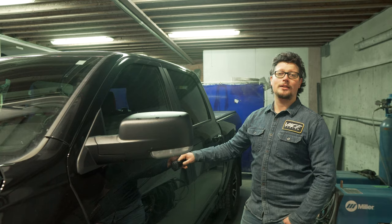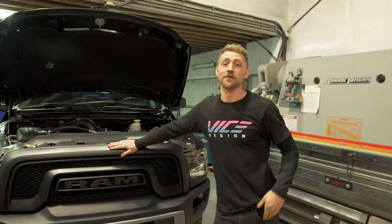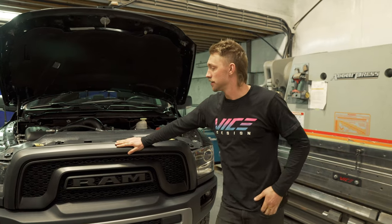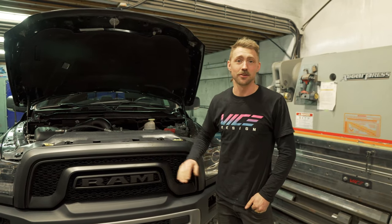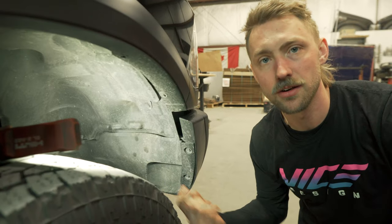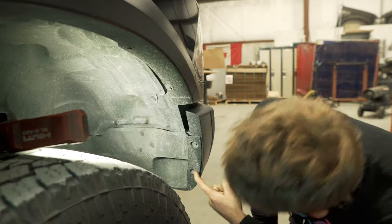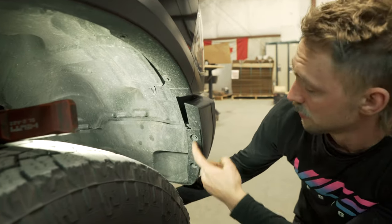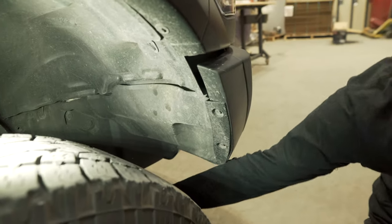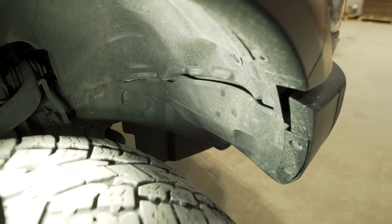We're going to pop the hood, chock the tires, and disconnect the battery. Now that the winch system is prepped, next step is to install it on the truck. You have to remove these inner fender wells in front — held on by three 8mm fasteners and two clips that hold it to the frame. Once we pull this out we'll have access to the plugs and the fasteners for the bumper.